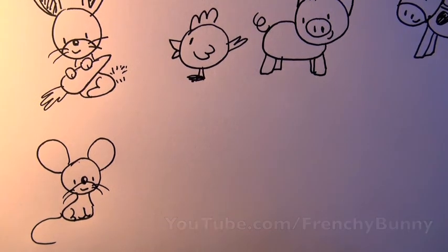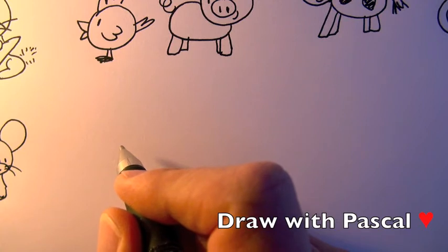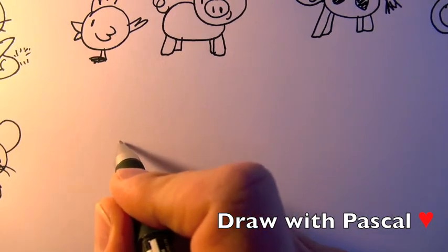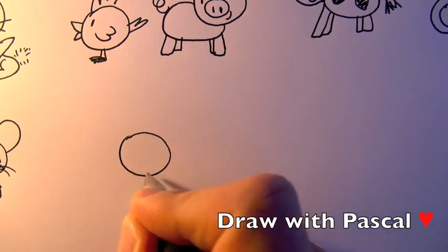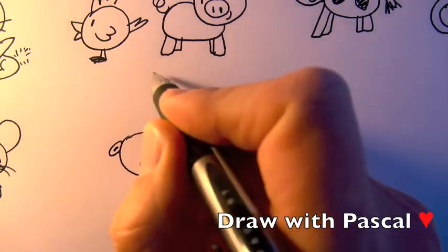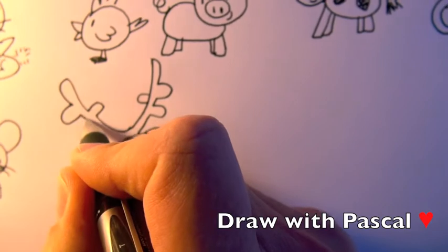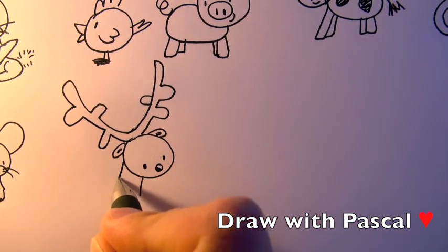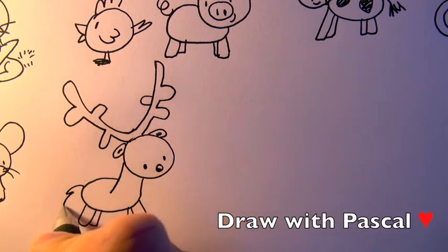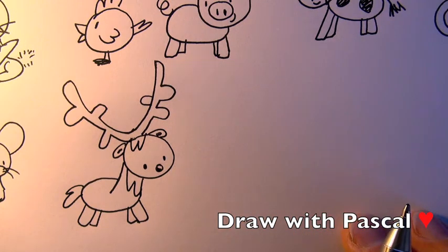Now I'm gonna show you how to do a deer, the king of the forest. Just one circle — he's got a little nose, two little eyes, two little ears shaded inside, and we do the antlers: one, two on the inside, one, two on the outside. We do a small body because it's a young deer, and we're gonna do some fur — and we have a little deer.